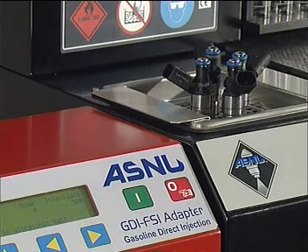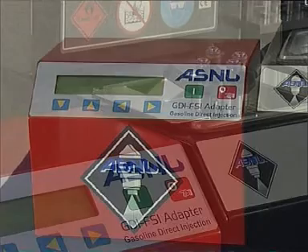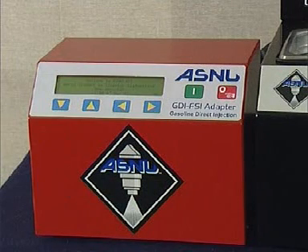The Teflon seal on the base of the injector prevents backflow loss of pressure during compression and excessive air induction during the combustion stroke. These seals must be replaced every time the injectors are removed from the engine. Failure to do so could result in any of the aforementioned problems. Tools to replace these seals are provided with the ASNU GDI adapter box — please follow the instructions carefully.